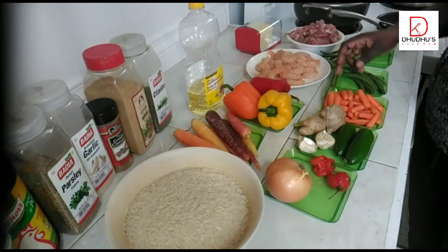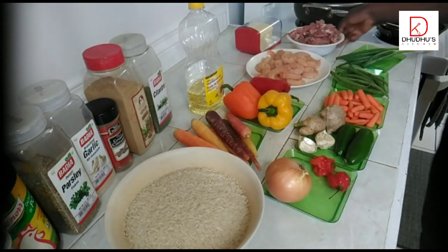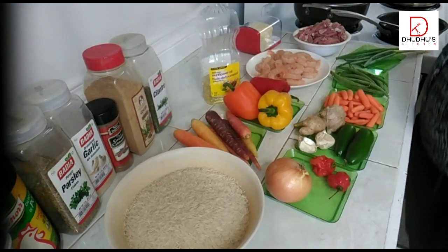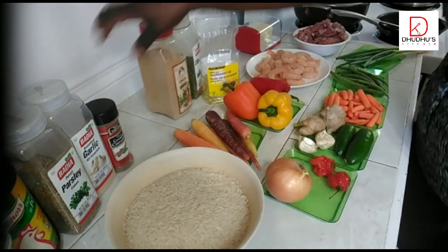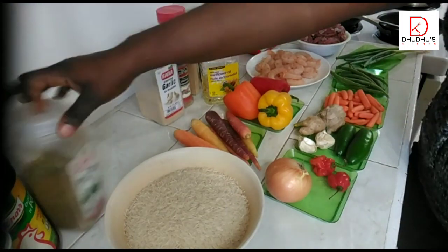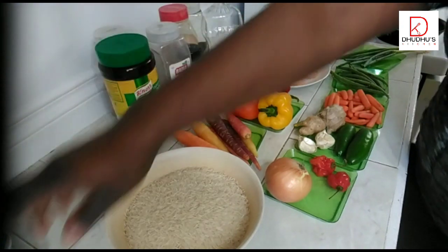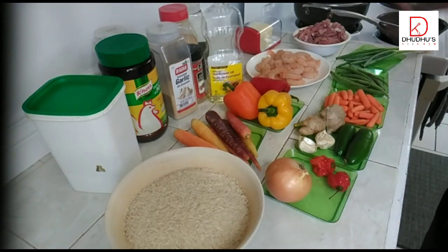I have my shrimps — these are wild-caught shrimps. I also have my runner beans, my spring onions, and my shredded beef. I have sunflower oil and salted butter, and I mixed cilantro and parsley together. I also have ground cinnamon, garlic, and thyme — and notice no curry; I don't want to put curry. I have my seasoning and salt. That's what we're going to be using today.